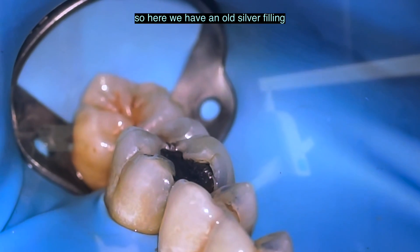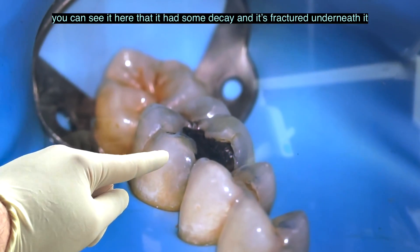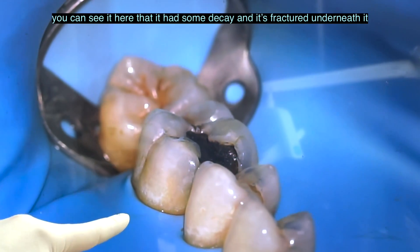So here we have an old silver filling. You can see it here — it has some decay and it's fractured underneath it.